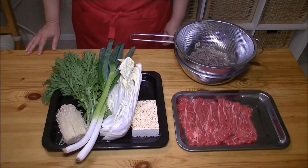Today, I will make a sukiyaki. Today, I will introduce the ingredients.